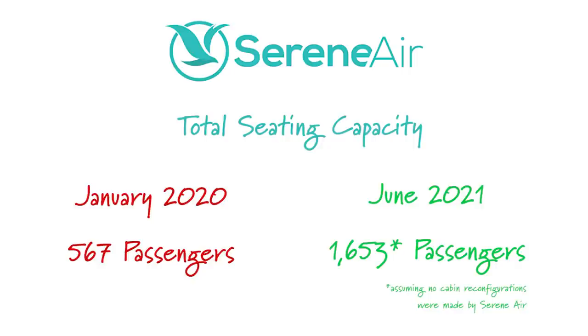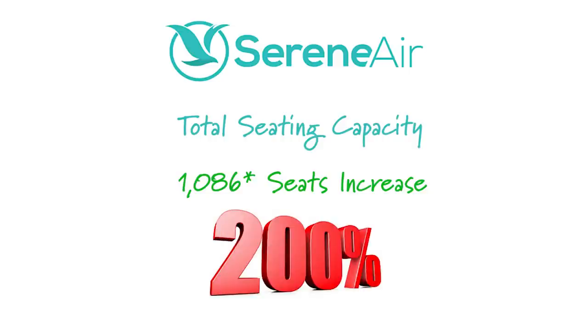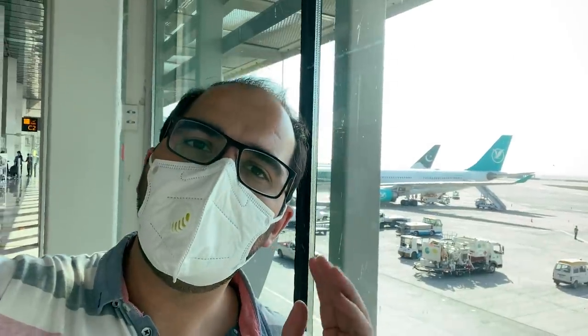This means Serene Air added 1,086 seats — almost a 200% increase. Serene Air management clearly has very ambitious plans, but as we all know, COVID-19 has hit the travel industry quite hard. In my opinion, Serene Air's growth plans are among the most affected by this pandemic.